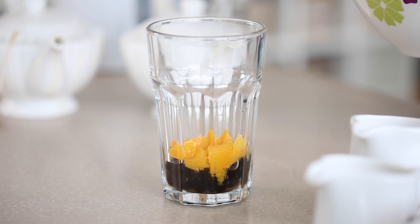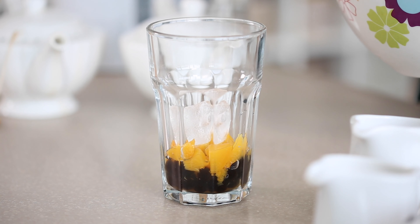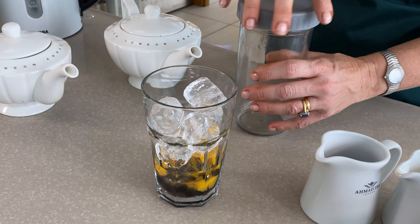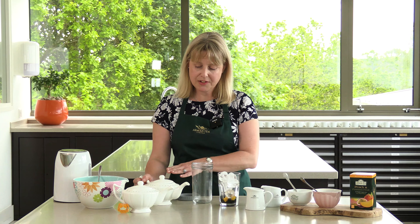Next I'm going to fill the glass with ice. And finally we're going to use our tea blend — this is one I made earlier and allowed to cool to room temperature. As I mentioned this is 450 mils which should be enough for two glasses.